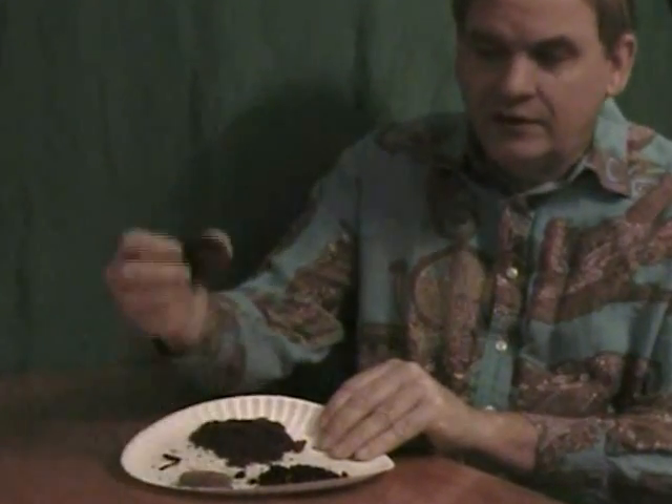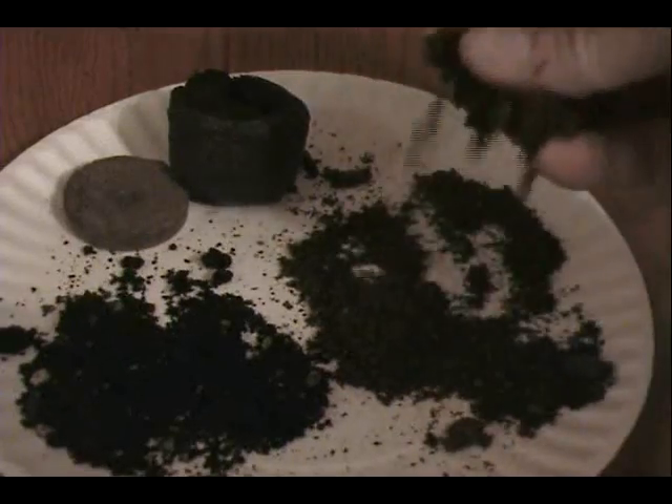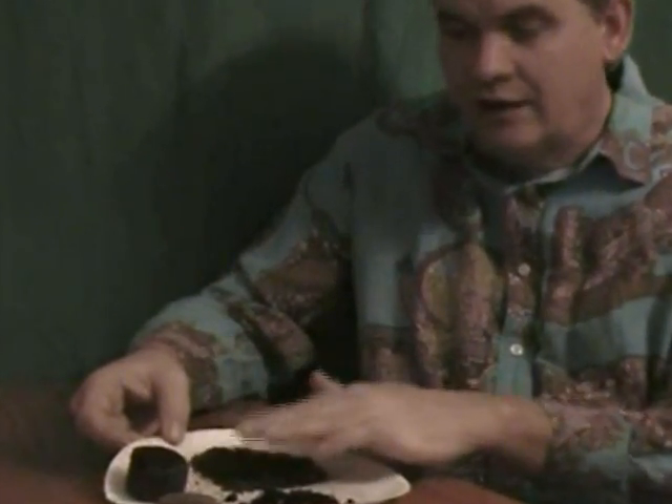We don't want to use soil. These things are disastrous and this soilless mixture is really your only choice. It gives your seeds a good start. The roots penetrate easily and it holds moisture and drains well.